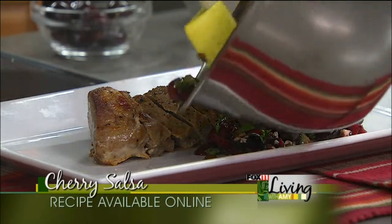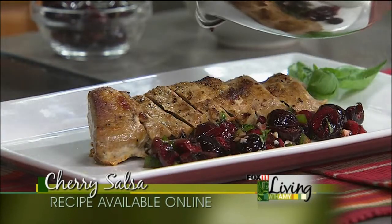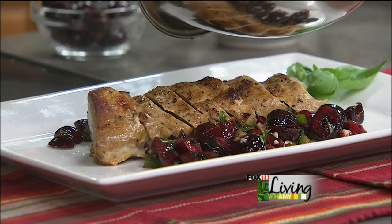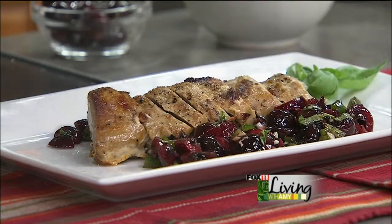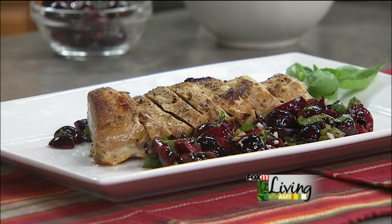Just kind of put that on the plate on either side so people can help themselves. It's going to go so lovely with the pork. It looks gorgeous on a platter, and it's easy — anybody can do this. I'm always trying to look like a rock star, but I don't have a lot of time. So this is an easy way to do it: whip up a quick cherry salsa, grill off a pork tenderloin, and you've got a dinner that you'd pay big bucks for at a restaurant — save some dough and do it at home.